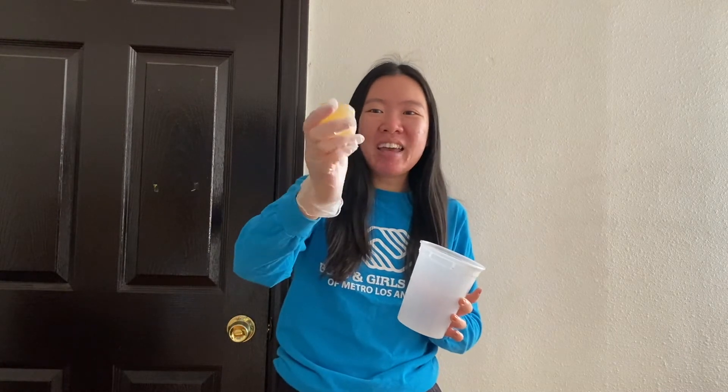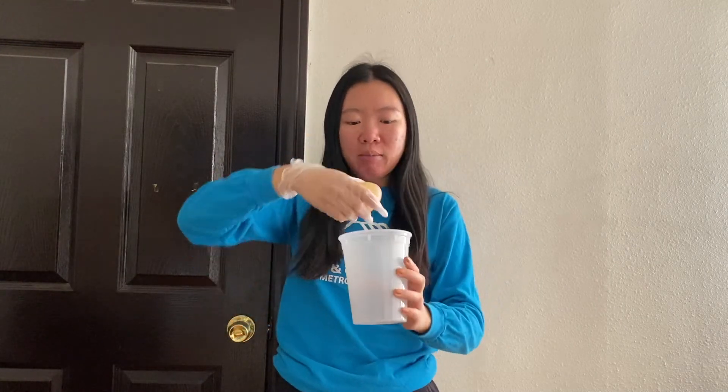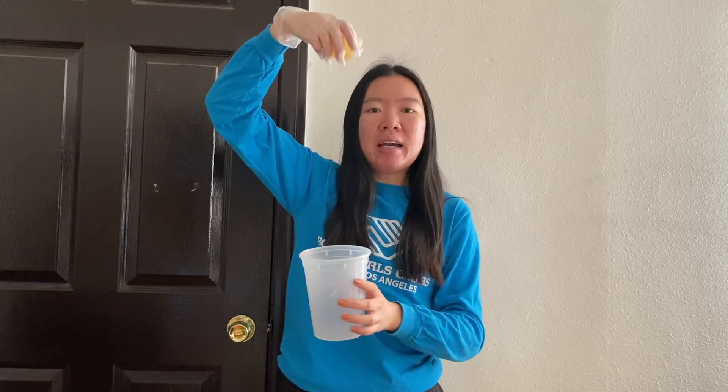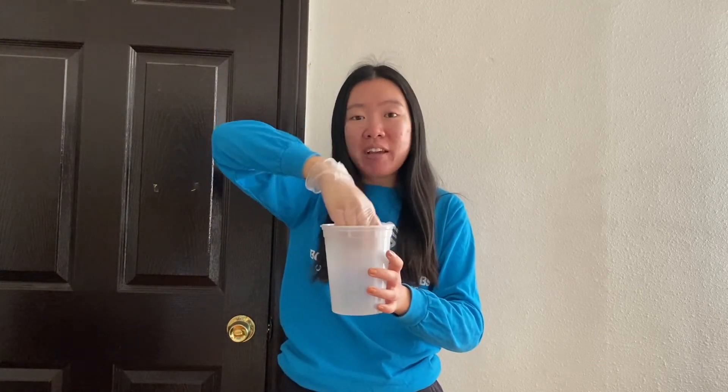Isn't this cool? Our egg is now bouncy. If you touch it, you can squeeze it and it feels rubbery and squishy almost. We're going to test it out and see if it actually bounces. I'm going to drop it in our container that we used earlier — very gently. Make sure you don't drop it really high up because that can pop the egg.